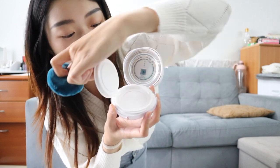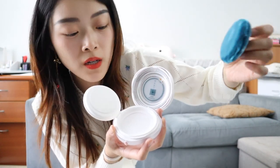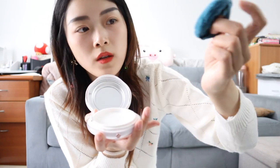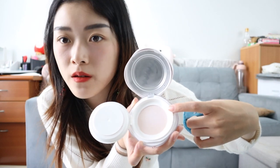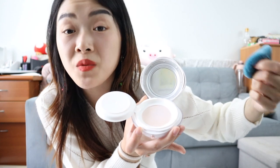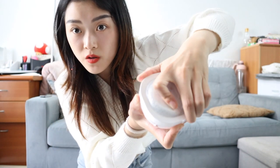So this loose powder you actually have to twist it open - it twists and opens. This is the puff that it comes with, and you open it this way. There is a sheet over here that you have to remove, otherwise you won't be able to get any of the powder out. I'll show you my old one - this is the one I've been using, you just twist it open, and then after you remove the sheet you'll see like a net kind of thing. That's where all the powder comes out of, so you won't get like a ton of powder spilling everywhere. The design itself is actually really good, and you just cover it up and twist it back - there's a little clip.